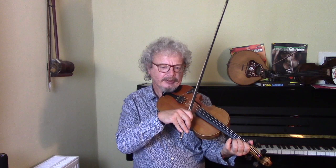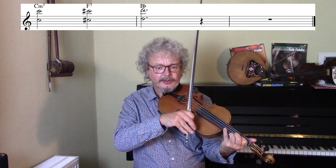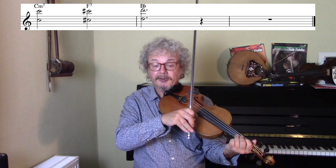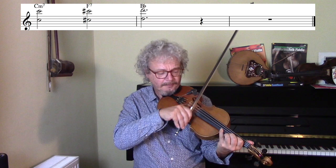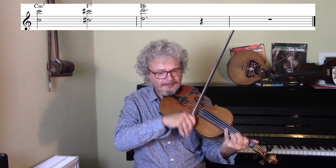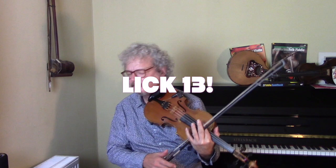A really interesting lick that he did a lot was over a 2-5-1. If we take the C-minor 7 to F7 to B-flat, starting on a C note in octaves — that is the root of the C-minor 7. Over the F7 we slide up a semitone, and that note is a sharpened fifth of the F, which is pretty weird. Then we go up another semitone and we're ending on the B-flat chord and the B-flat note. So we're going from a safe note, to a really dangerous note, to a safe note. Let's see what that sounds like over the 2-5-1.